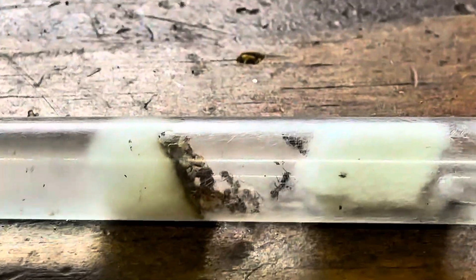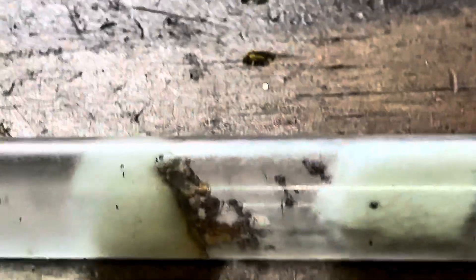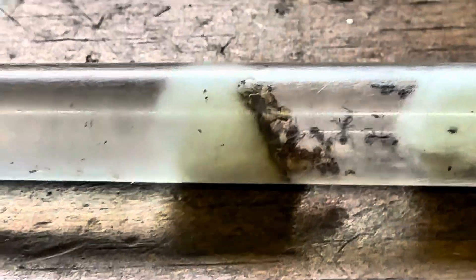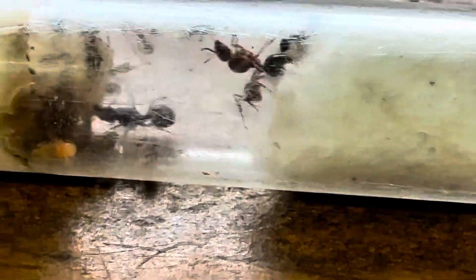Hello guys and welcome back to Kentucky Ants, and today is the moment you've been waiting for — the three species colony 2.0 is here! I decided to try to add the Myrmica queen once more. I took her out and added her again once I got the elements and a rudis queen.